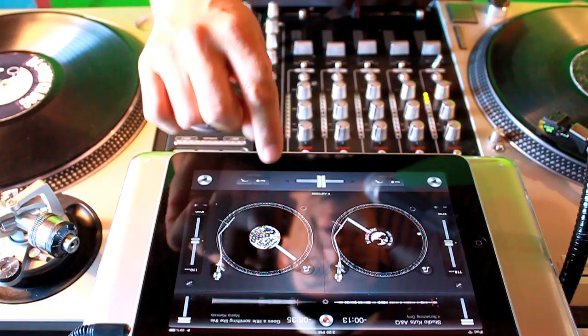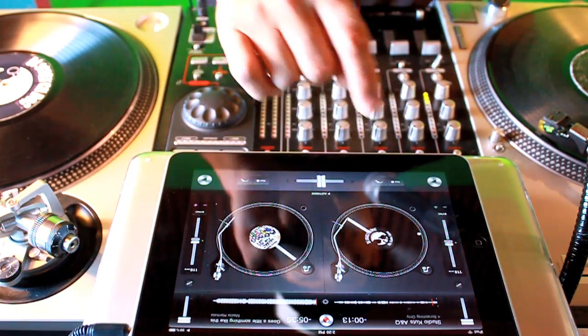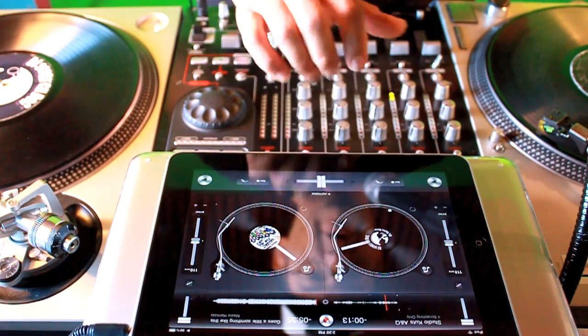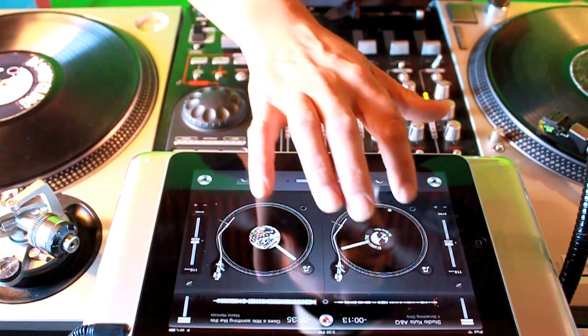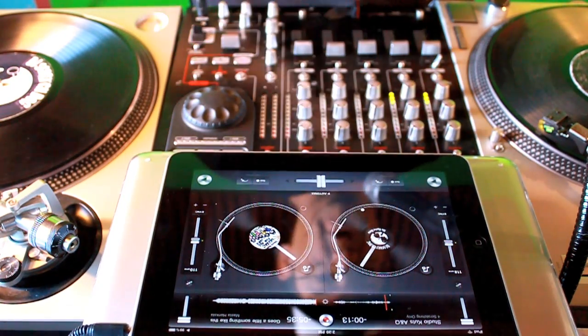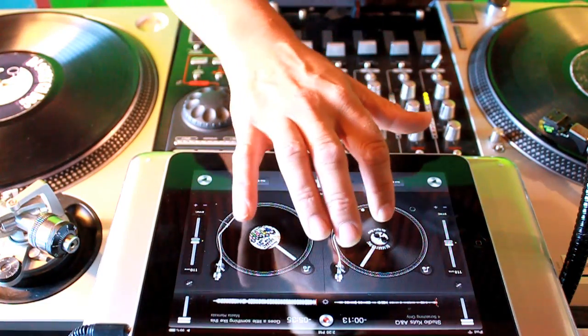I got the beat here on the right turntable and I got the scratch on the left. You can get this scratch on my website, www.masterhankster.com — it's the all scratch.